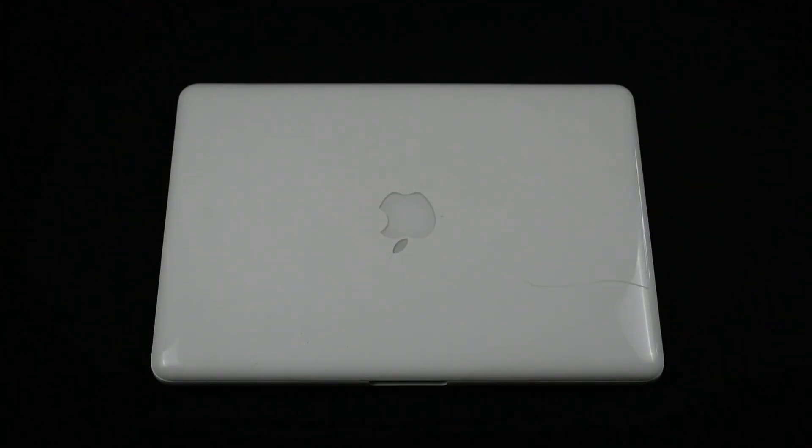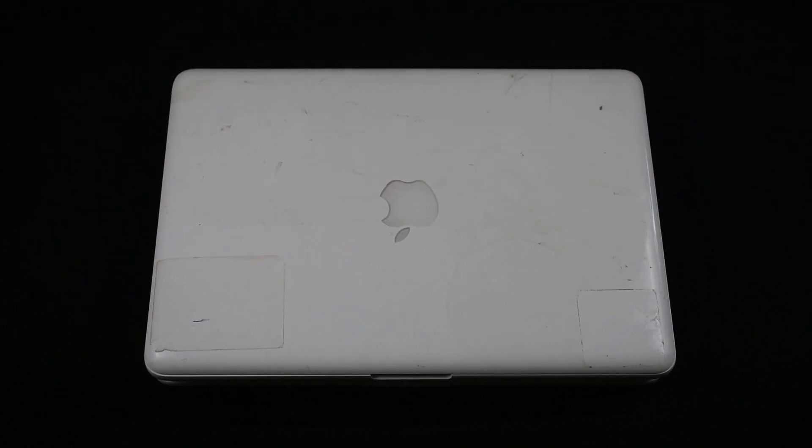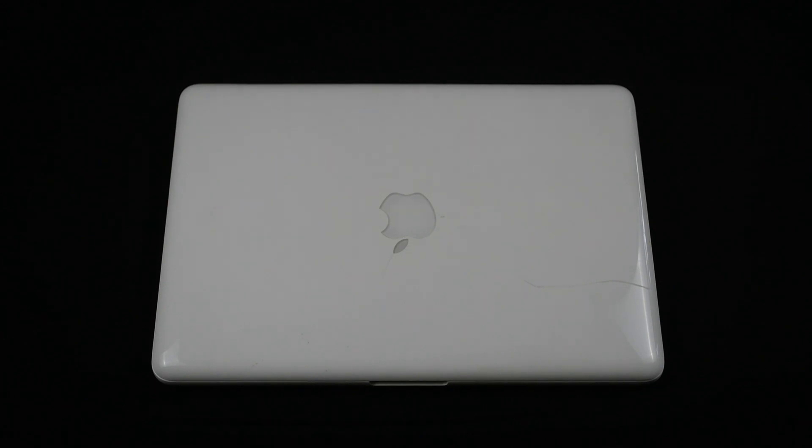Thank you guys so much for watching. Now, on to the Mac. This is my mom's 2009 MacBook, and it was working great up until a couple years ago when it had a little altercation with water, and unfortunately it's been dead ever since. This is the same model that I picked up on Facebook Marketplace for 20 bucks. It's got a broken screen, but it should have a working motherboard, which is exactly what we need to repair my mom's MacBook. So let's hop to it.